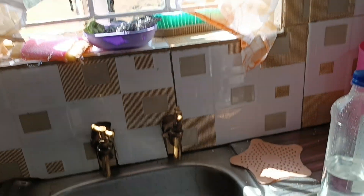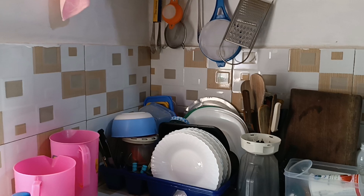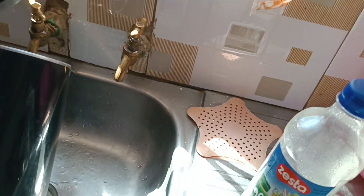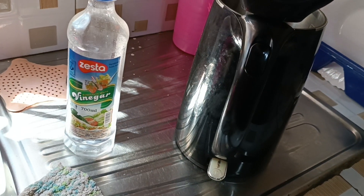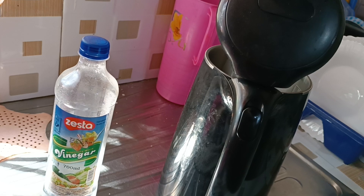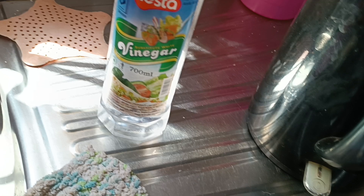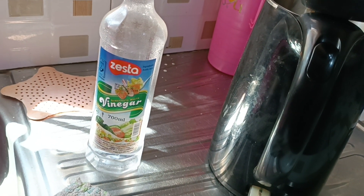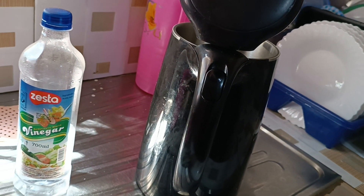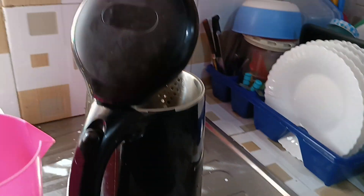So I need this white vinegar and hot water. I use vinegar in a small bottle because at the moment I don't use 700ml at a time. I know it's more economical to get the five-liter, and I'll get there. So I will heat my water now.